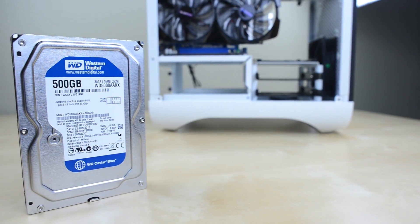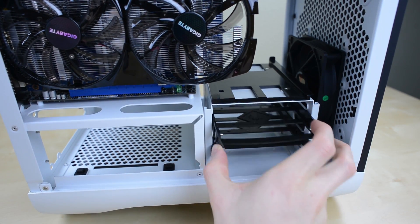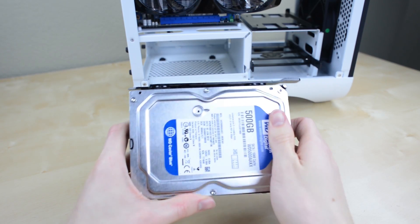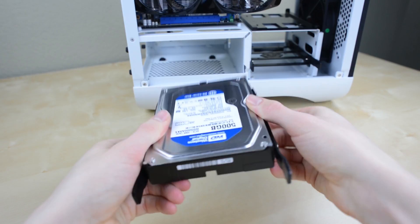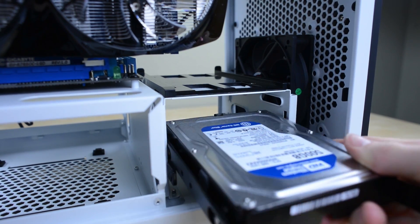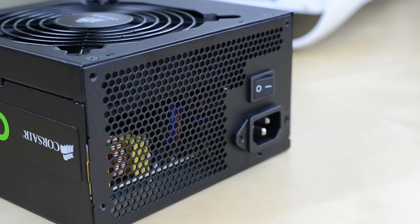Time to drop in the hard drive — in this case a Western Digital Caviar Blue. Come over to the bottom drive cage and pull out one of the drive rails. Just bend the plastic back a bit and line the four metal pegs inside the corresponding holes in the hard drive, then slide the hard drive back into the case until it clicks into place. The Prodigy makes this incredibly easy.